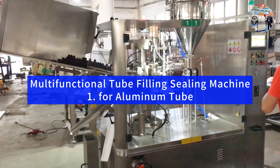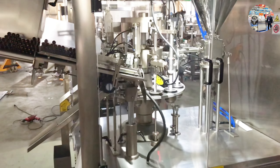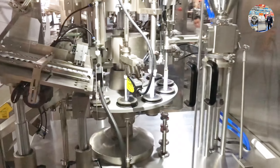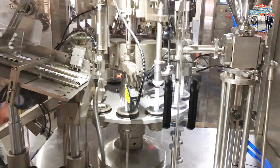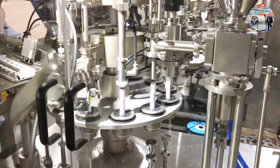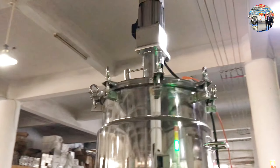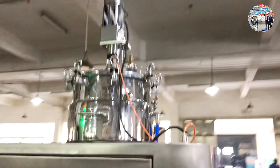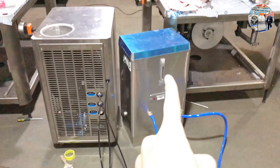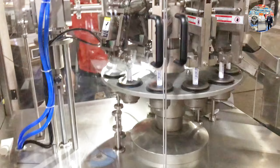Okay, so now we test the machine with an aluminum tube. The hopper is six. This is the heating system — this is for water heating, this is for chilling, cooling system.